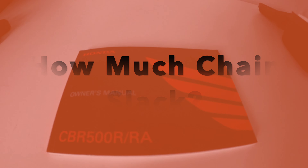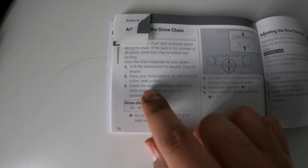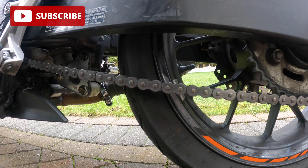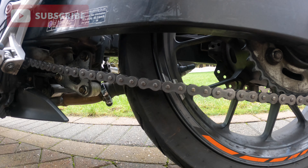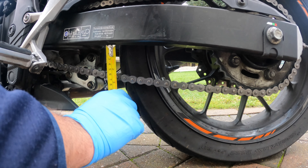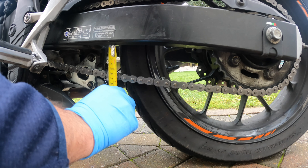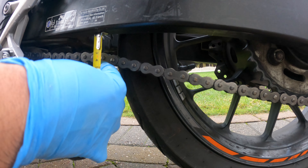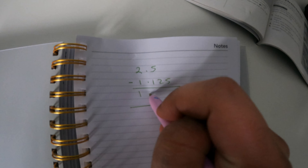How much chain slack should you have on your motorbike? One way to check is in the manual — you'll find it there — or you can have a look on your swingarm. The manual will also tell you whether to check this on a side stand or a paddock stand and where to check from. To measure the slack, do this from the center of the swingarm using a tape measure: push the chain down, measure from the center link, then push it back up and measure again. Work out the difference and that's your chain slack.